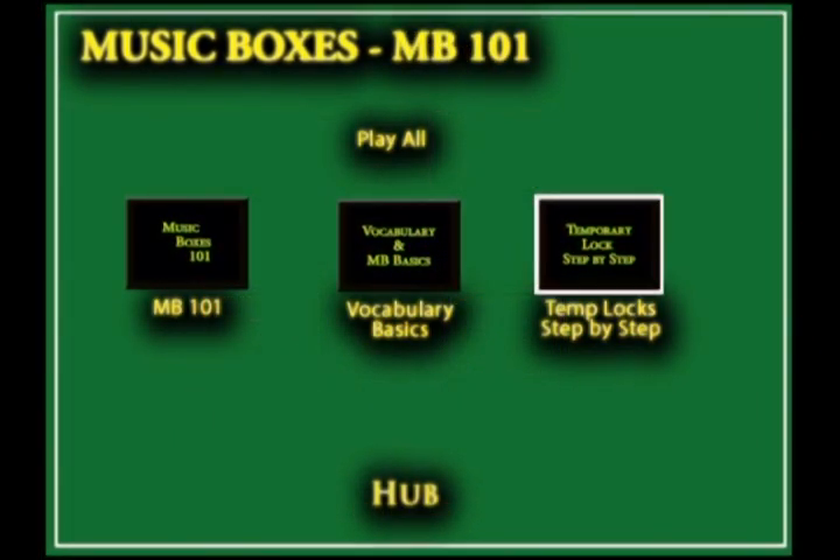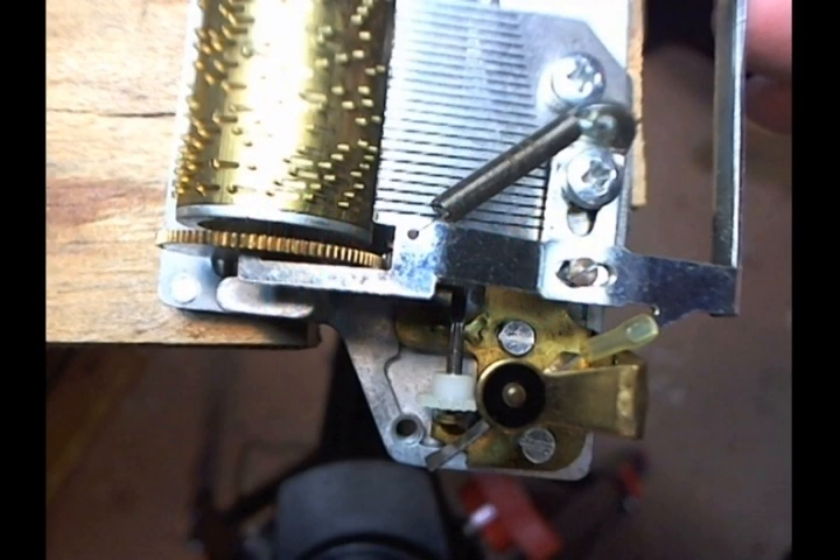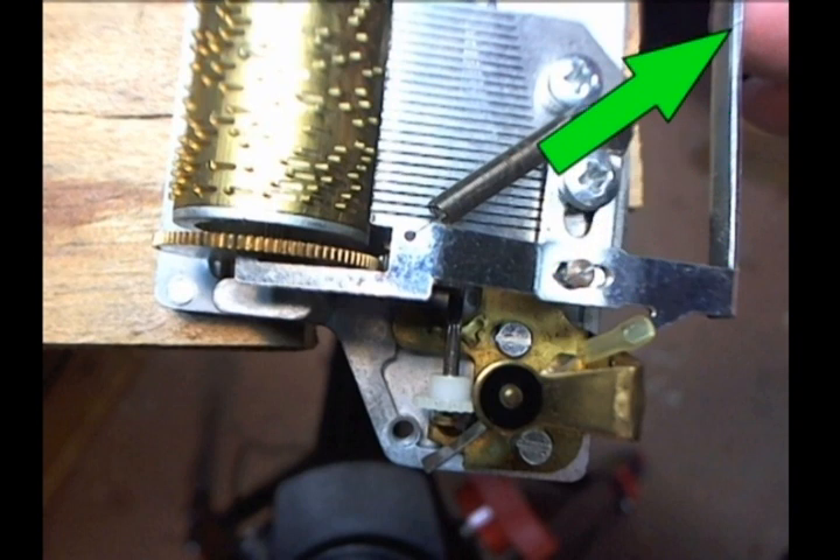Music Box 101 is a tutorial about a vanilla music box. Here is a sample — it is a basic or vanilla music box. If you understand this one, you will understand most of the others. There is an important component which controls when the music box starts and stops. That is the locking lever.